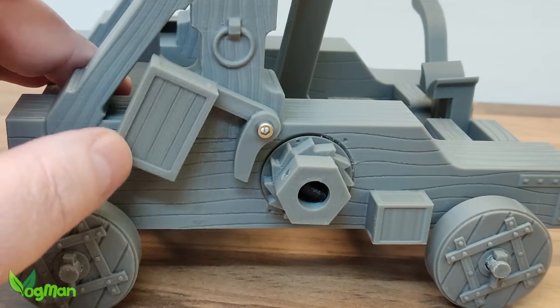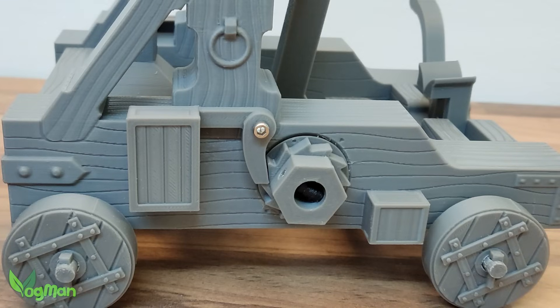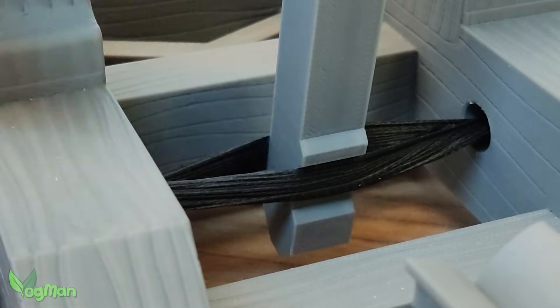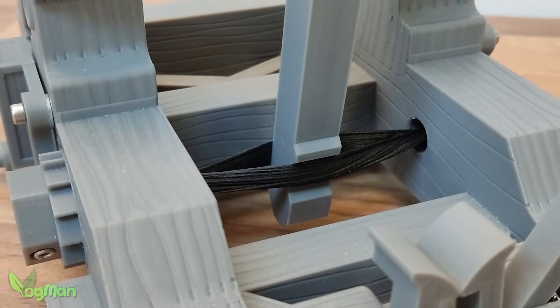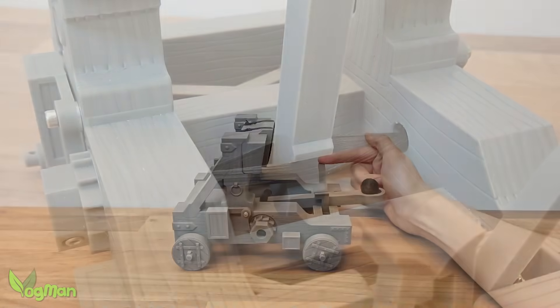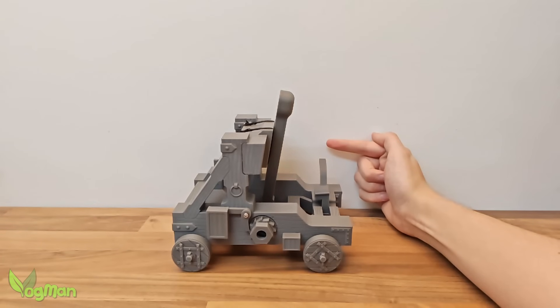A capstan-style gear and pawl, mounted on either side, are used to twist the skein and build up tension. This setup also grips and suspends the arm, essentially acting as both a pivot point and an energy storing system. It's a beautifully simple premise, but don't underestimate it.